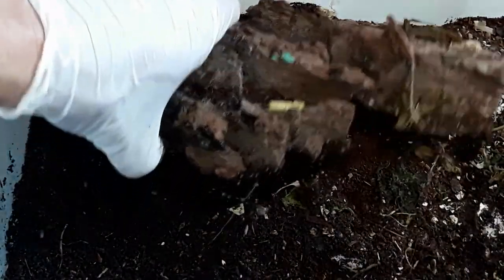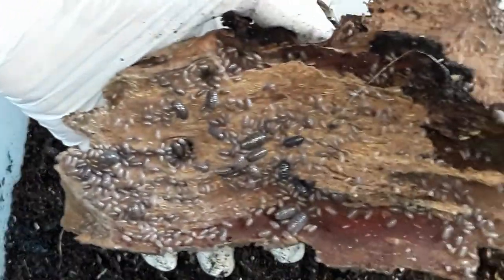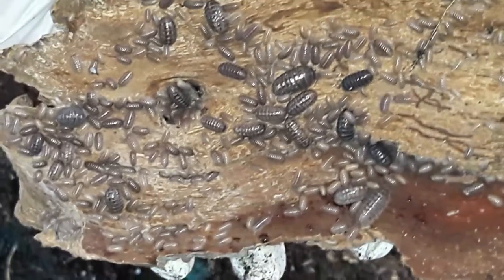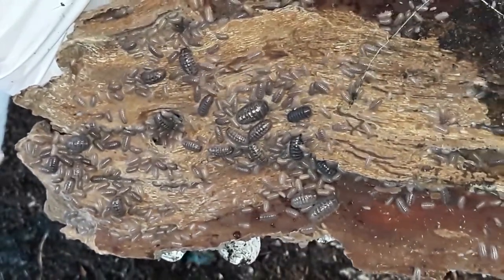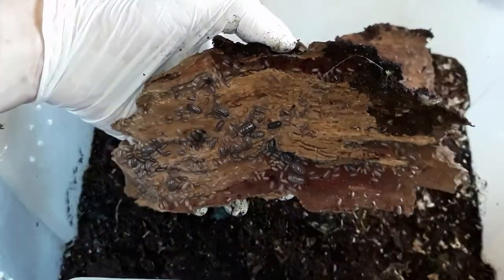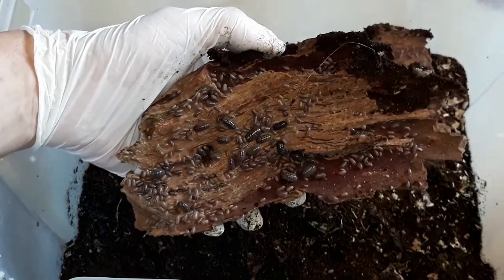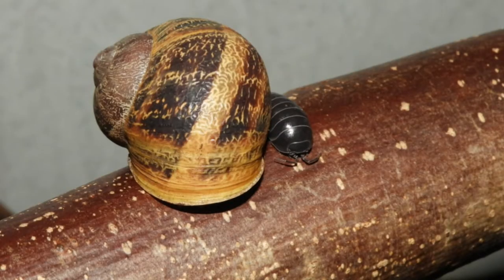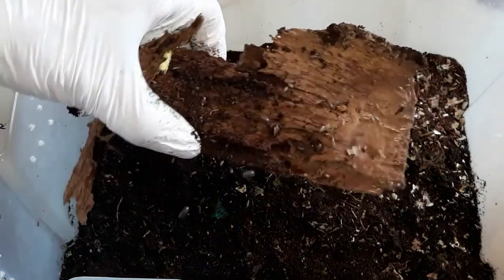This is actually the first time I will be lifting this piece of cork bark. And you can see they have reproduced. I did put in the more aberrant color morphs of the roly-polies I collected into this container. Not very astonishing, I must say — I think even the plain black isopods in my temporary snail enclosure might even be nicer looking.